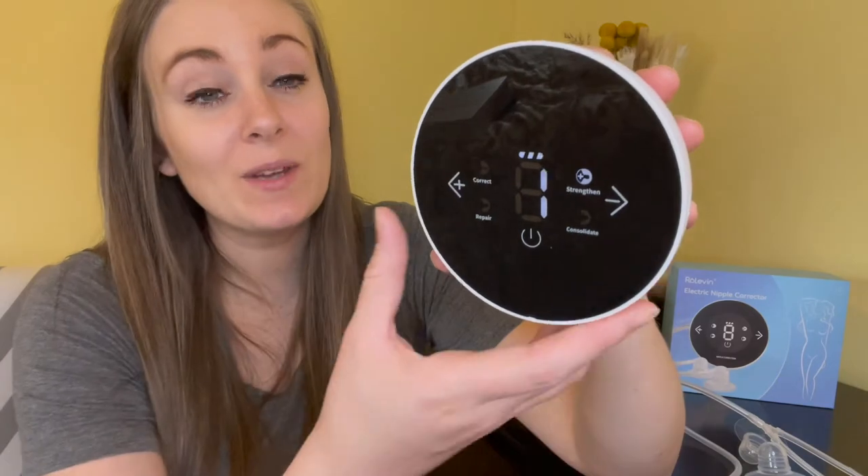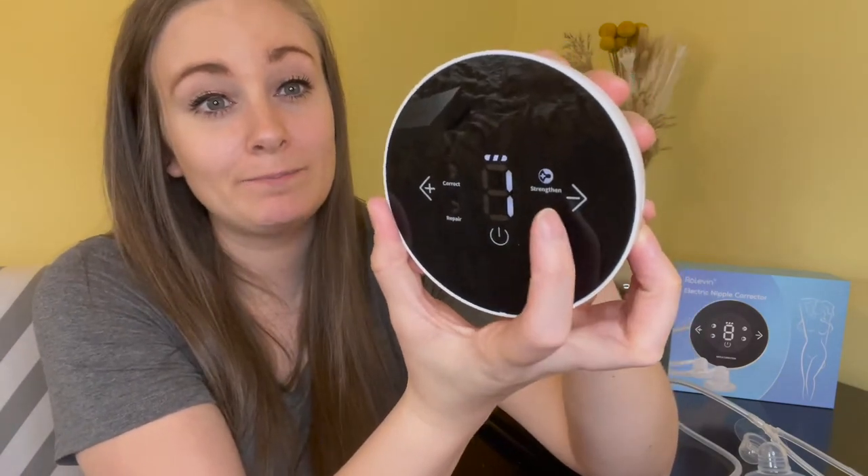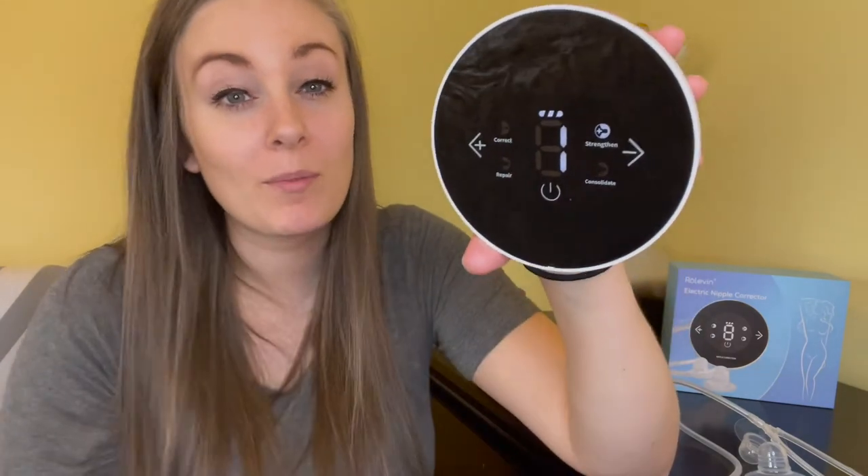The last button is the Strengthen button. This one is a more powerful suction, making your nipple more protruding and easier for your baby to latch.